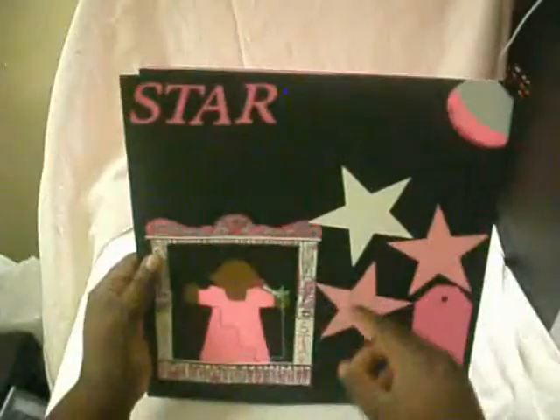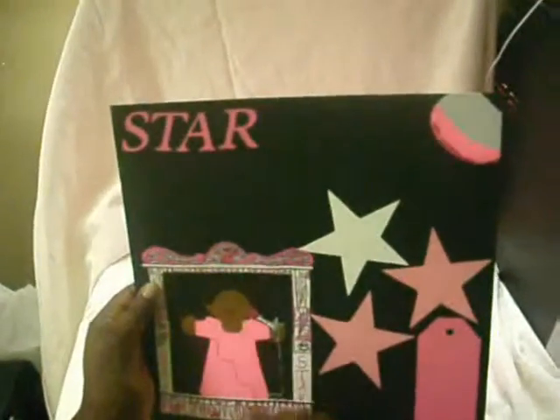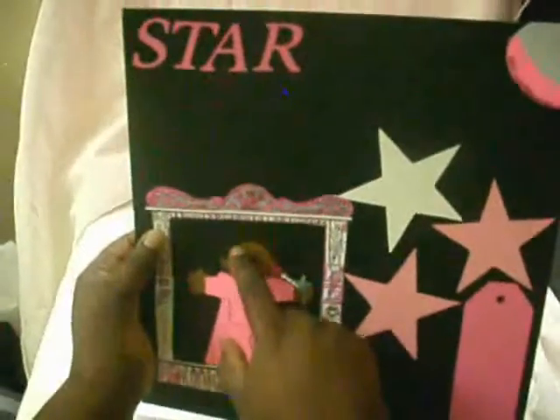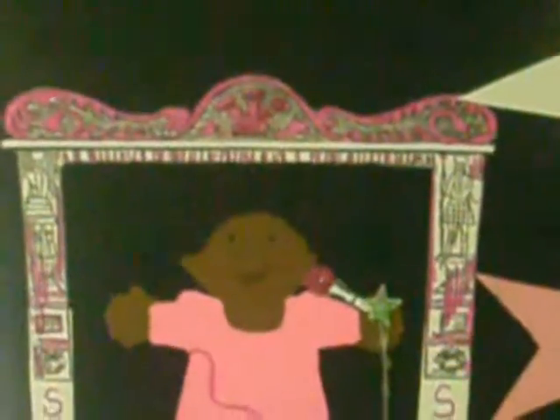My next page is in honor of my eldest daughter. She likes to perform and sing, and I glammed up her microphone and raised the person's hair with dimensionals. I got this little theater from off the internet, colored it in, and added some sparkle. The tag is from Platon's school book.